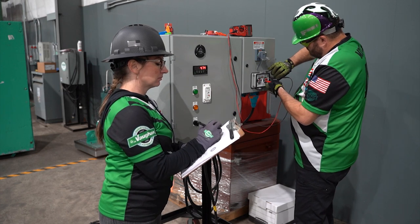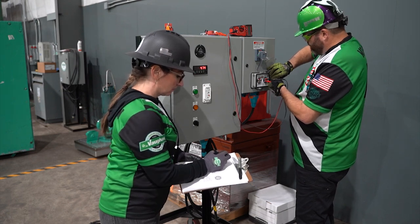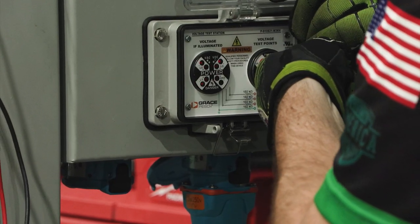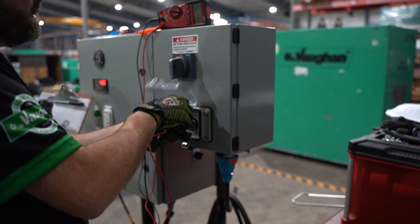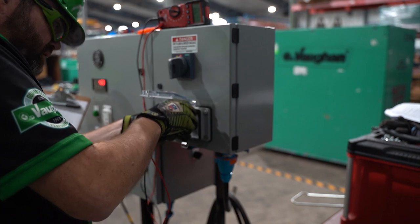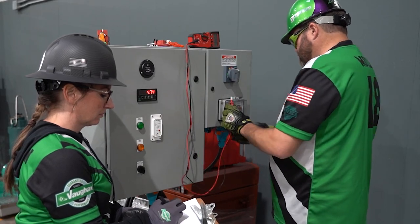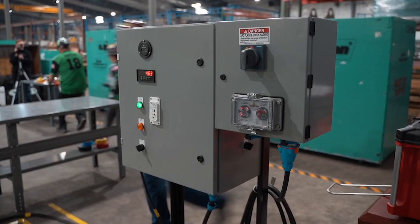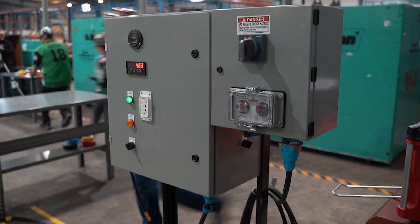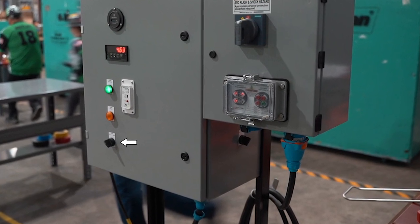Check voltage between leg two and leg three, verbalize 'leg two, leg three, voltage present,' and record voltage on sheet. Check voltage between leg one and leg three, verbalize 'leg one, leg three, voltage present,' and record voltage on sheet. Once complete, verbalize 'voltage present at pump station.' Turn the pump off at the control panel and verbalize 'pump is off.'